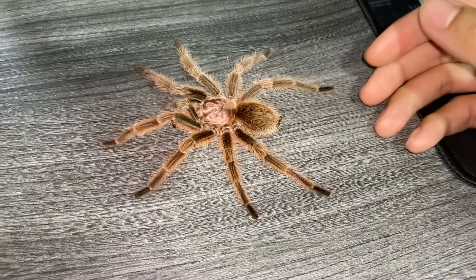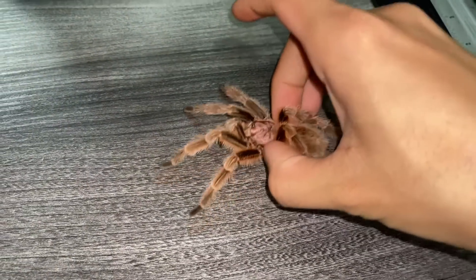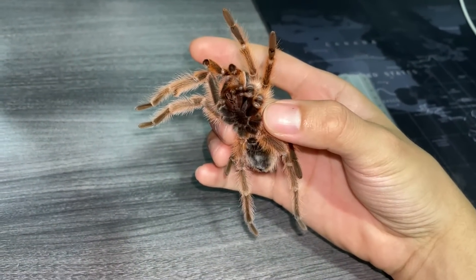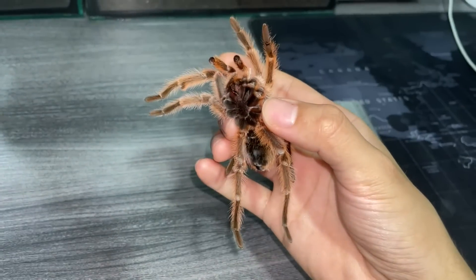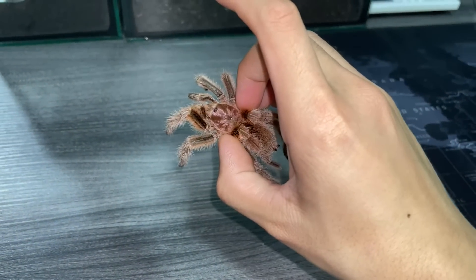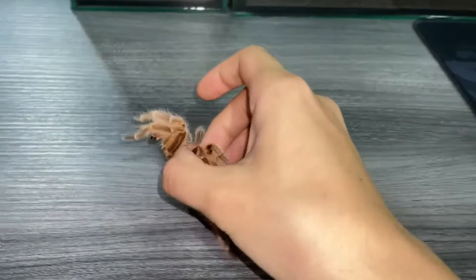Looking at him like this, he looks like a live tarantula — can you imagine if I touched it and it started running around? But no, that movement is just the legs moving with gravity. He's definitely not alive. Anyway, I'll be sending him back to my friend who lives about two minutes from my house.